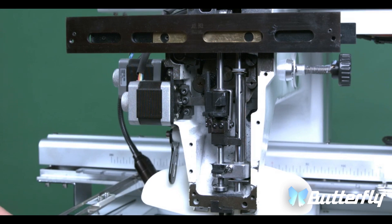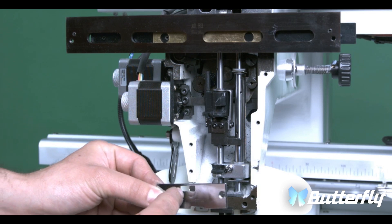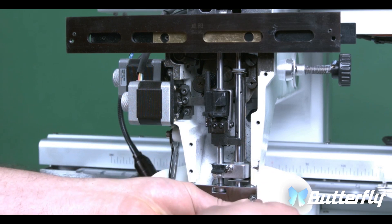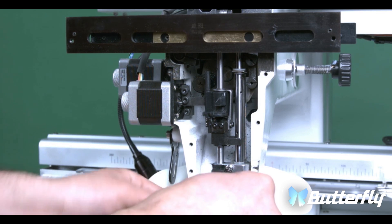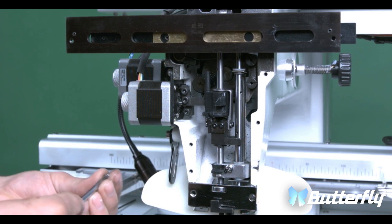Now we're going to put the three metal covers back on. First we're going to put the bottom cover. The bottom cover has to be centered with the bearing.